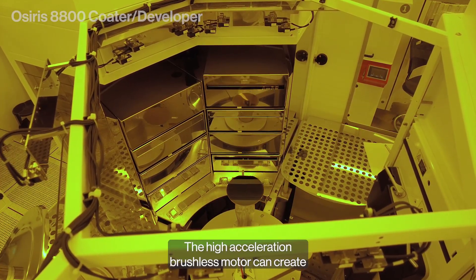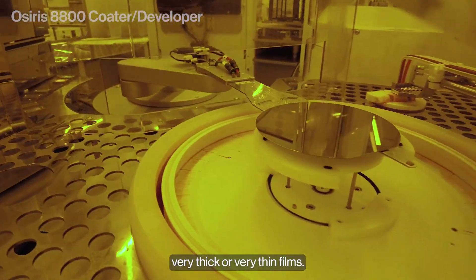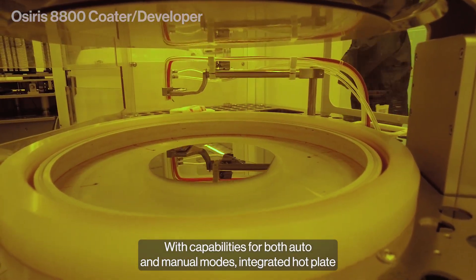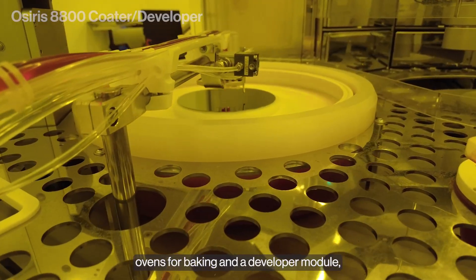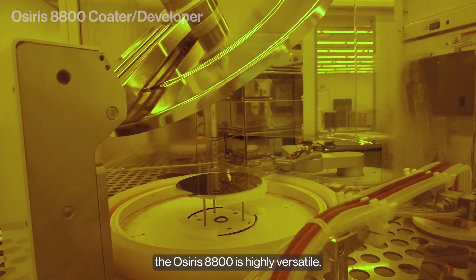The high-acceleration brushless motor can create very thick or very thin films. With capabilities for both auto and manual modes, integrated hot plate ovens for baking, and a developer module, the Osiris 8800 is highly versatile.